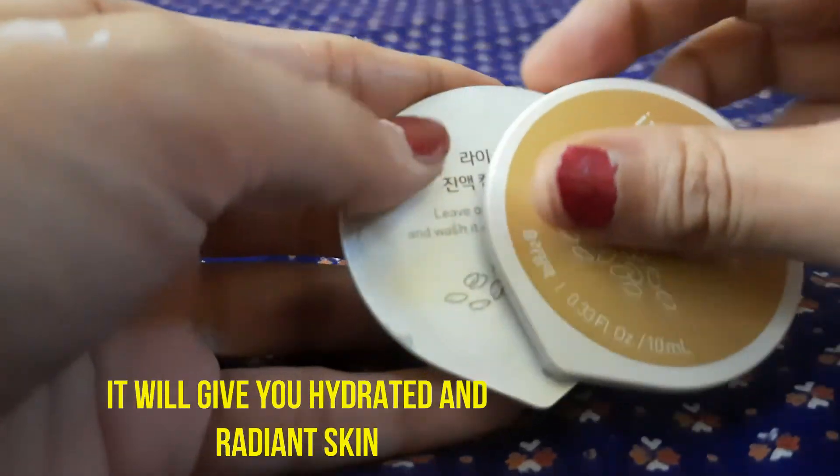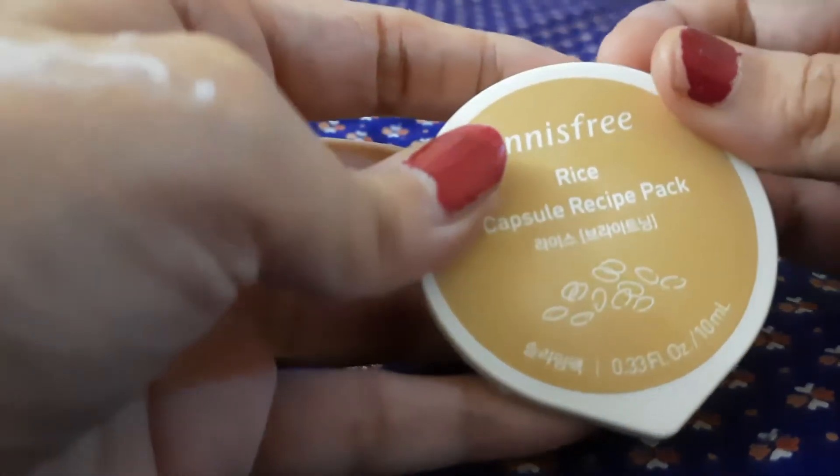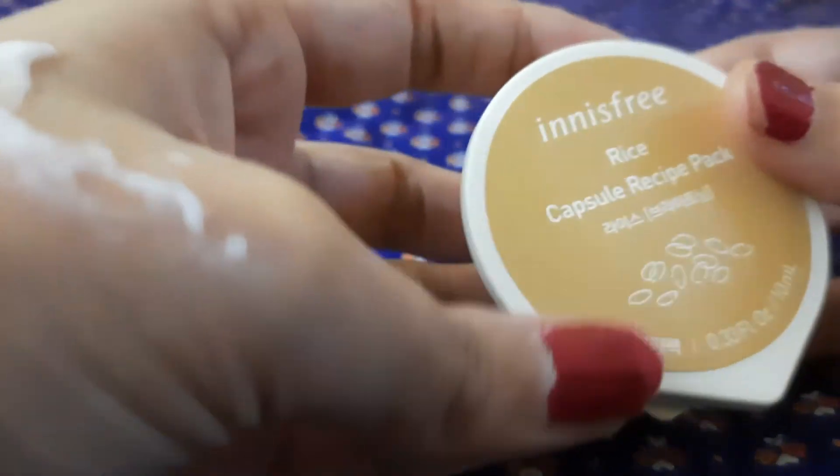Innisfree is a natural beauty brand from Korea, dedicated to sharing the clean and pure energy of nature to give you premium beauty and skincare products.